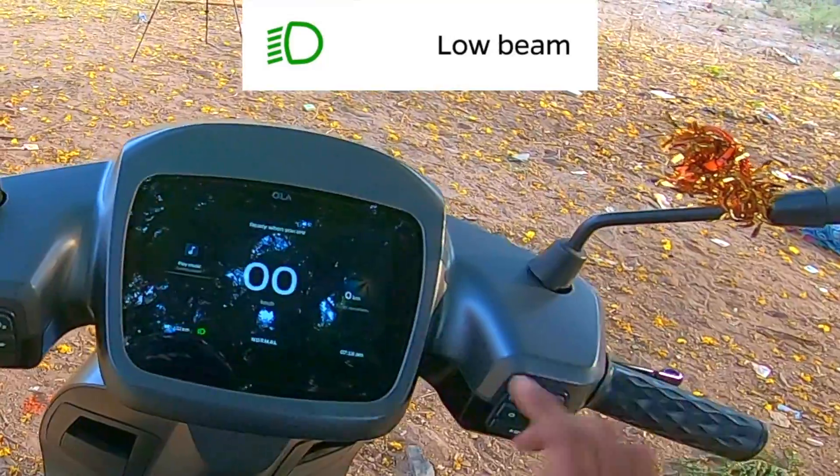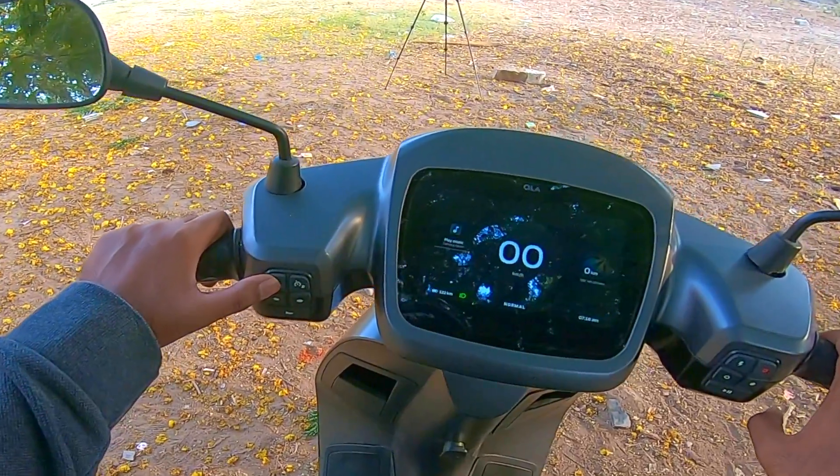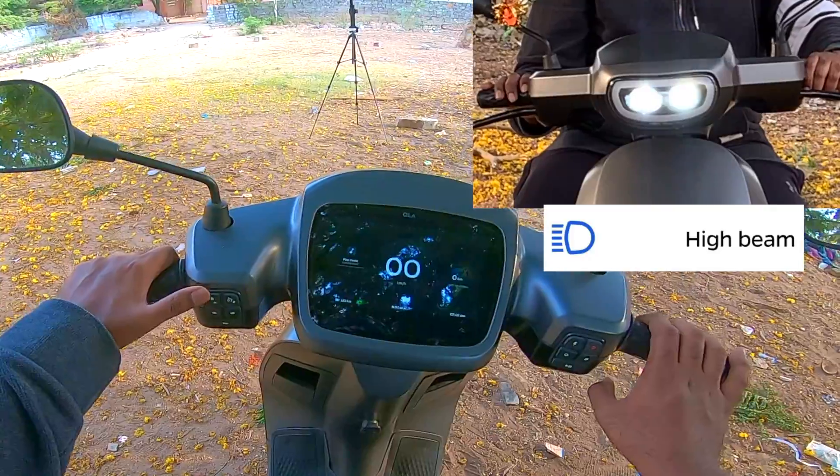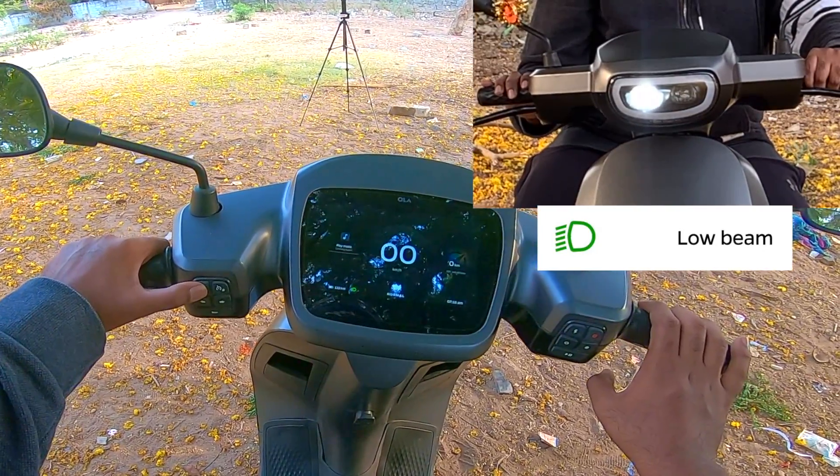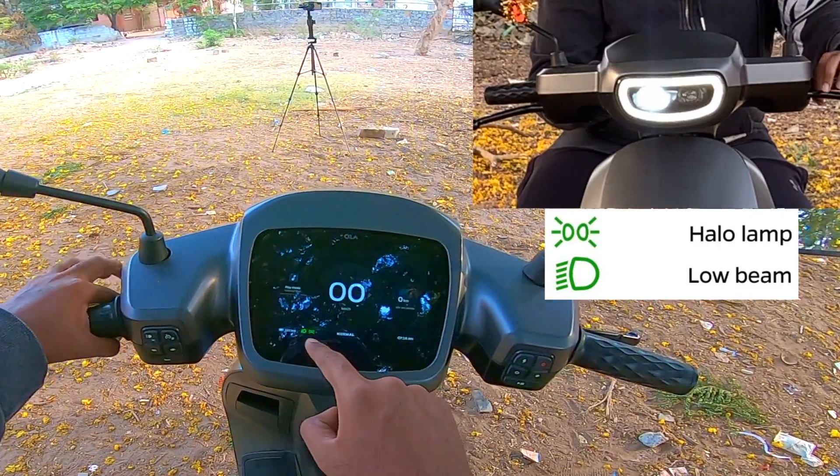Once you start your scooter, your low beam is turned on. This left key controls the high beam and low beam. If you want the halo lamp to turn on, press this for two seconds and hold it, and you can see the halo lamp symbol here.